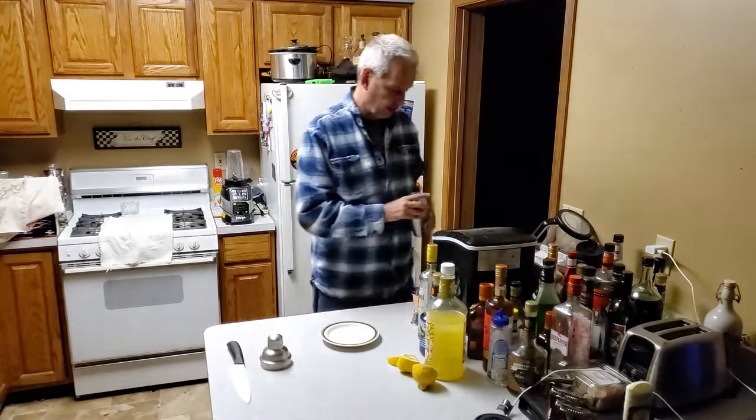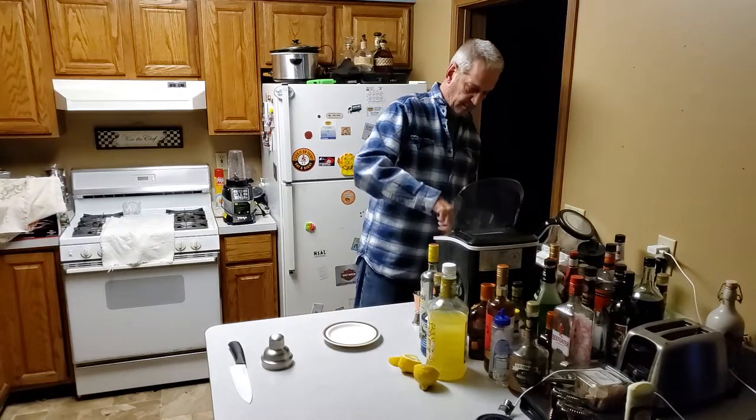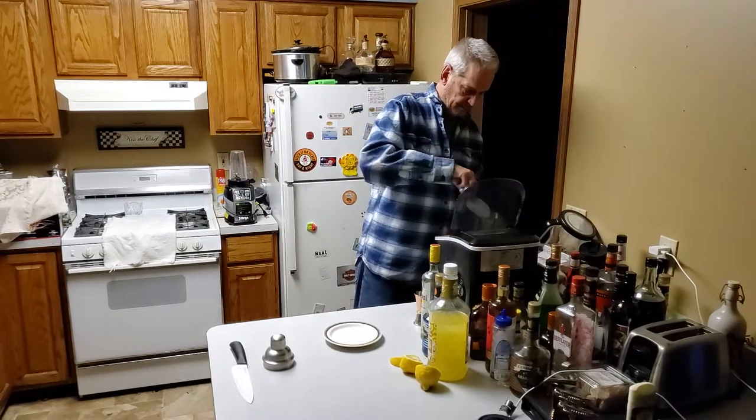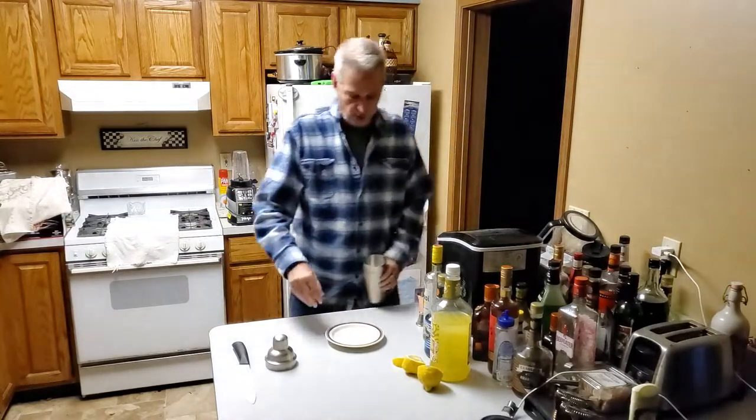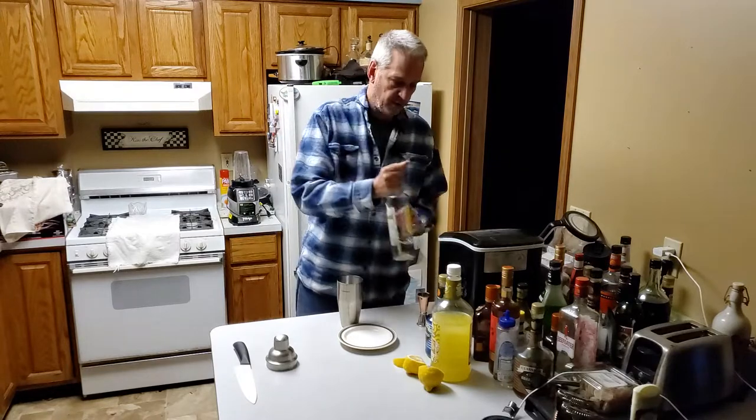To start with we'll put some ice in the shaker cup. We're going to add two ounces of the citron rum.